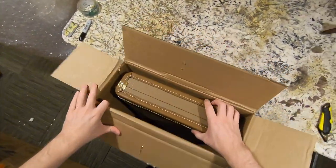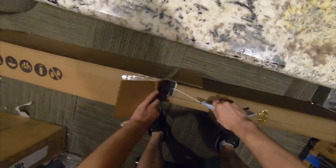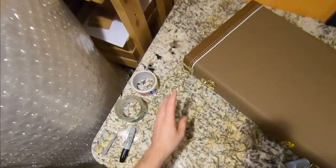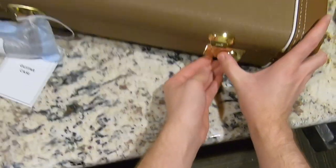It looks like a not-quite-tweed case, but something that's supposed to look kind of like it. The aroma — it smells brand new to me. We've got a combo lock, one of those crappy clasps, and another one of these which doesn't want to open.